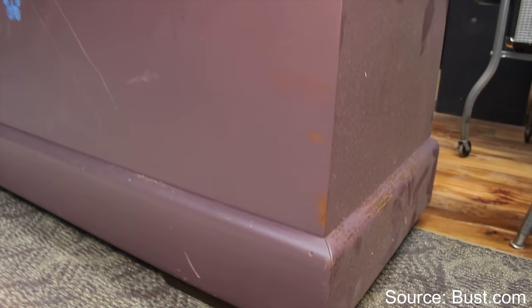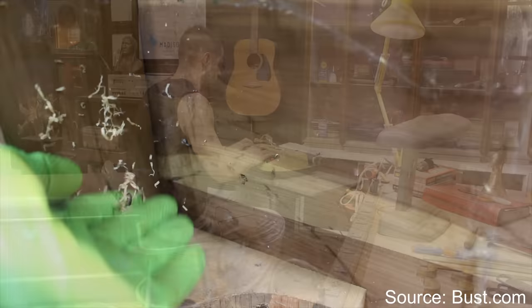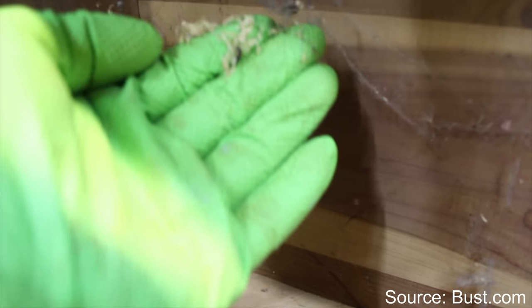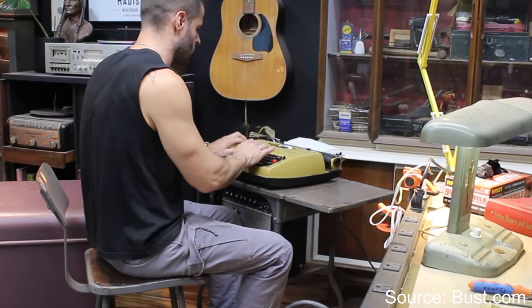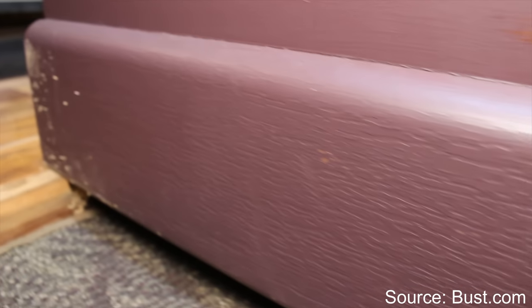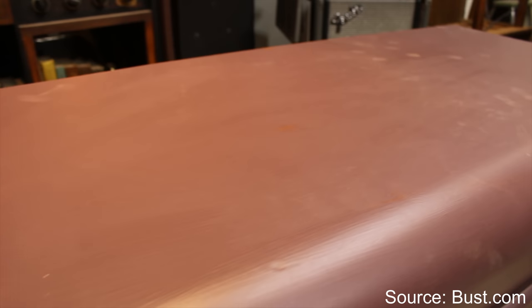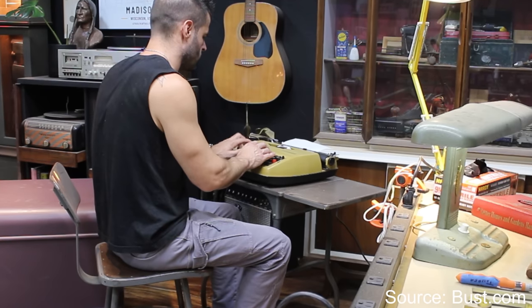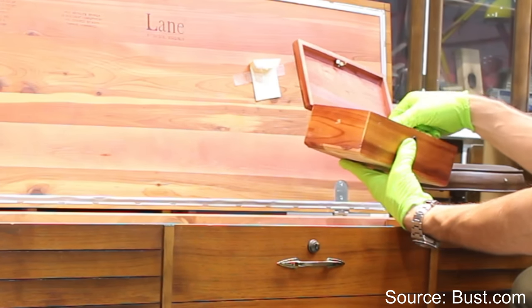A hope chest was a trunk that held a girl's bed linens, clothing, and other personal and practical items that a young woman would need when she married. Due to its notorious scented natural oils, cedar was chosen to help protect the chest contents from moths. Lane targeted their marketing campaign towards graduating high school women, advertising this Lane sweetheart cedar chest as a start to a new home. During the early to mid 20th century, this would introduce them to the Lane name, just at the age when many of them were likely to become brides. The mini chest was a reminder to women that one day, they could have the full size version when they would marry and have a home of their own.